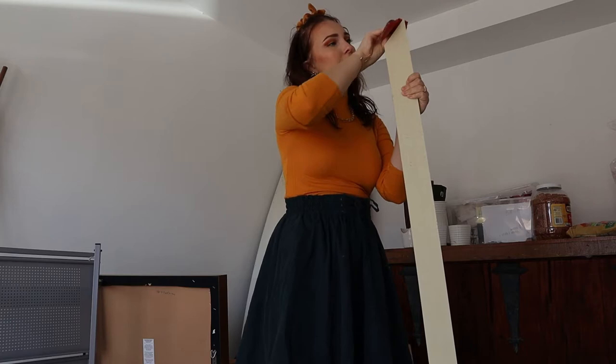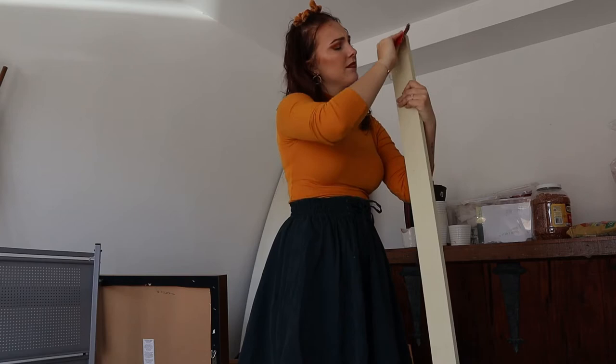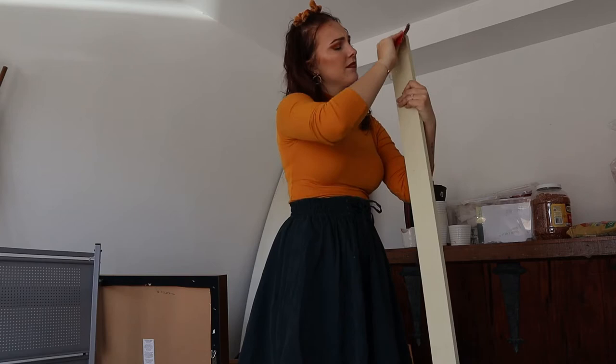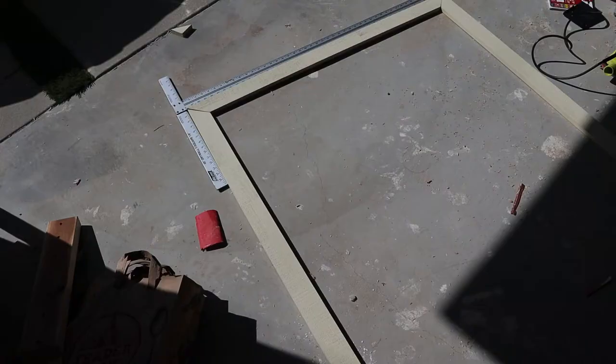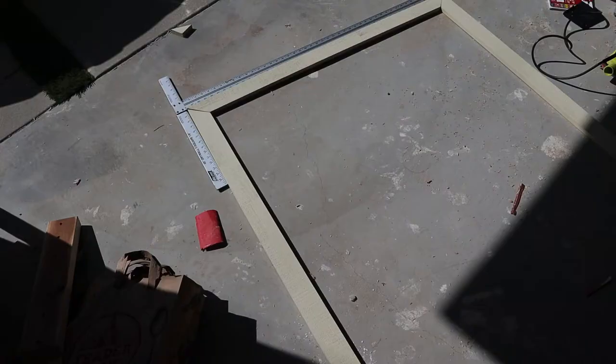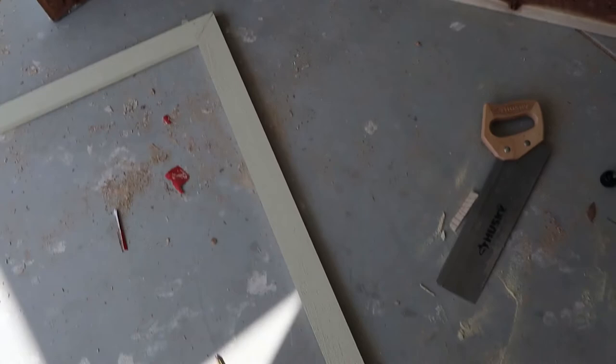There was some wood that was a little bit off because we used a handsaw, and for those we used our electric sander. But if you're using a circular saw or you just cut really straight, then just a little piece of sandpaper will do the trick. It should look nice and flat and smooth. Once all eight cuts are made, I like to lay it out just to make sure everything's looking good and lining up correctly, just to see the visual of what the end result is going to look like.